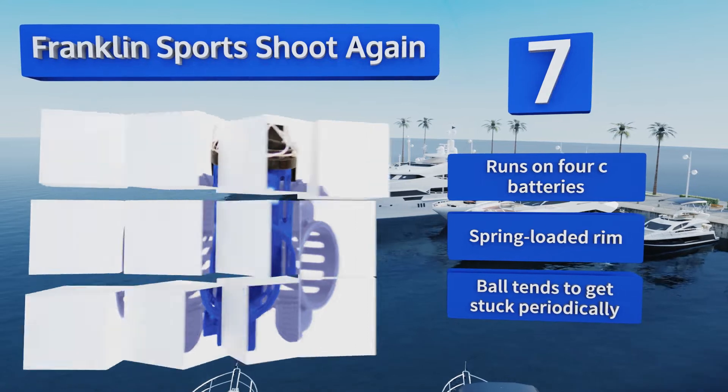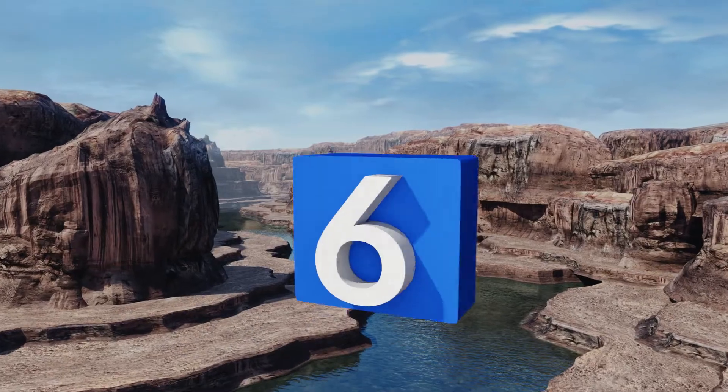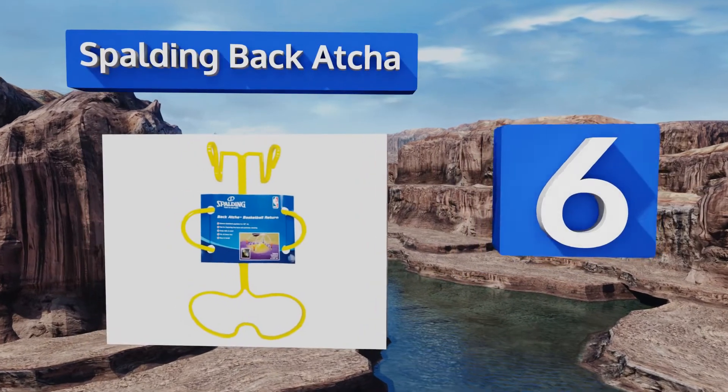It is equipped with a spring-loaded rim, but balls tend to get stuck periodically.